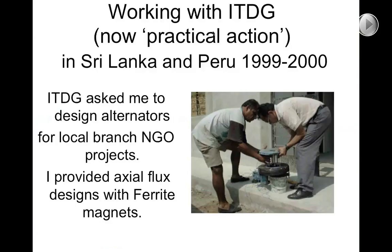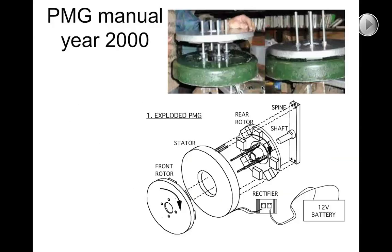Around the year 2000, after I had finished with the radial flux design, I got a job with the Intermediate Technology Development Group who wanted a simple design for small wind turbines to be built in both Sri Lanka and Peru. I traveled to both countries and trained skilled workshop technicians in how to build these machines, and a handful were actually built. As part of that work I got paid to write quite a detailed manual for constructing them, which is subsequently available as a free download on the internet and has been quite a popular source of inspiration for people trying to build permanent magnet alternators.